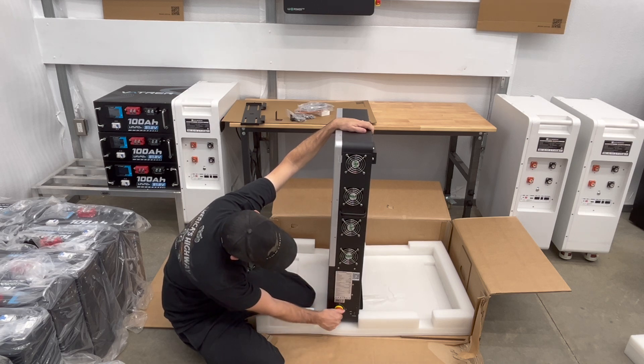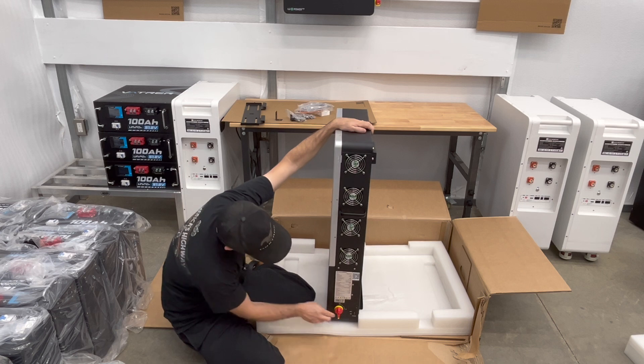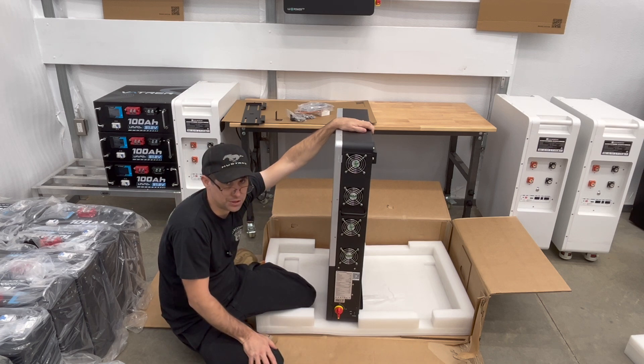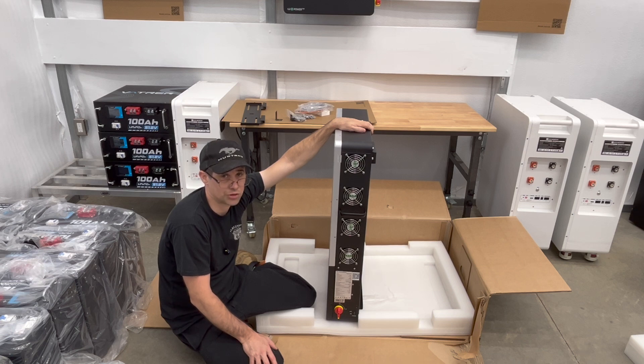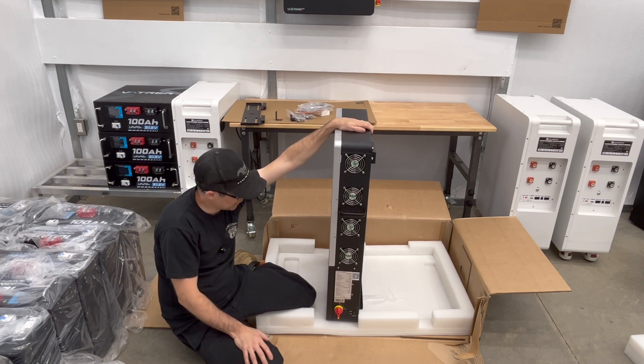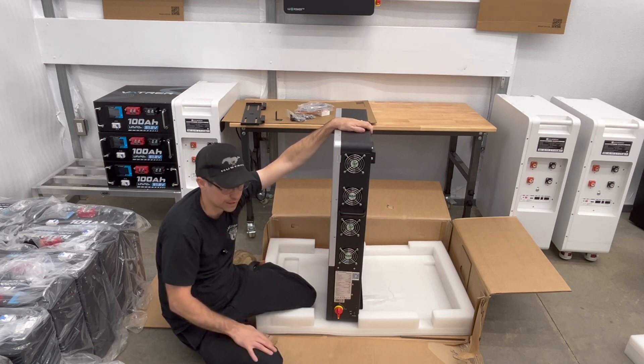Down here you have your solar disconnect. A lot of things are built into this — you have your battery disconnects, you have your solar disconnects, and a lot of cool safety features are kind of built in. It also saves you some money because you don't have to get additional battery disconnects or solar disconnects since you already have them built in.